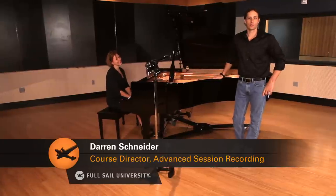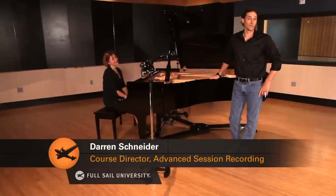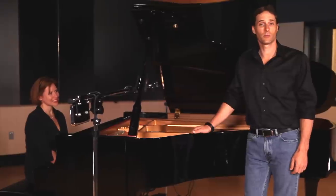Hi, I'm Darren Schneider. I'm the Course Director for Advanced Session Recording here at Full Sail University. Today we're in our flagship recording studio with Rebecca Todia. We're here to talk about the basics of piano micing.